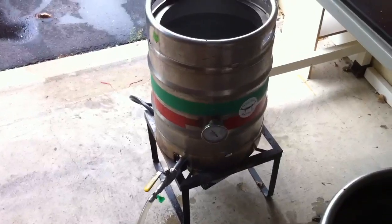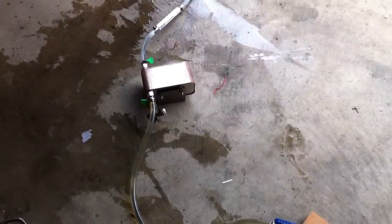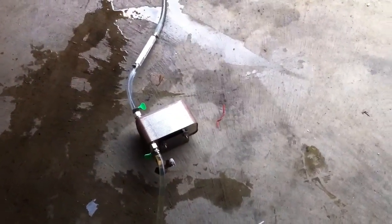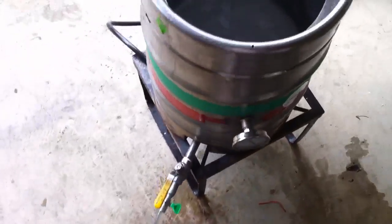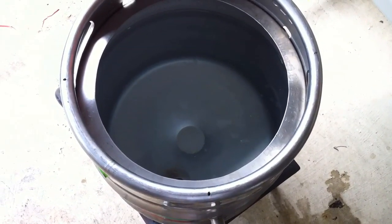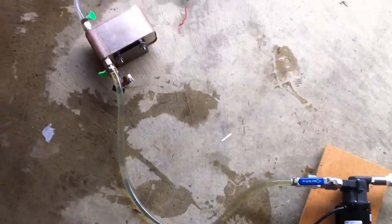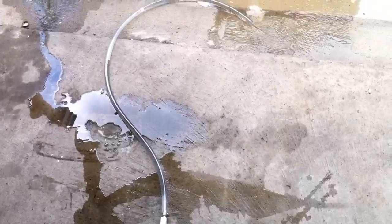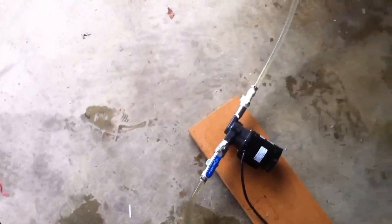I wasn't going to show any cleaning, but I thought this might be useful to someone cleaning the plate chiller. I took the garden hose off since we don't need that anymore. What I did here is reverse the in and the out, so I'm back-flushing the plate chiller with water — actually warm water that I collected from the garden hose as it was chilling the wort. Now I've got warm fresh water going in where the wort came out and through the hose where the wort came in. It's a pretty efficient way of cleaning this system.